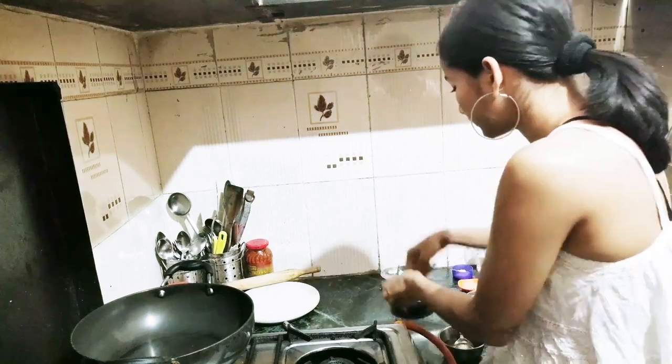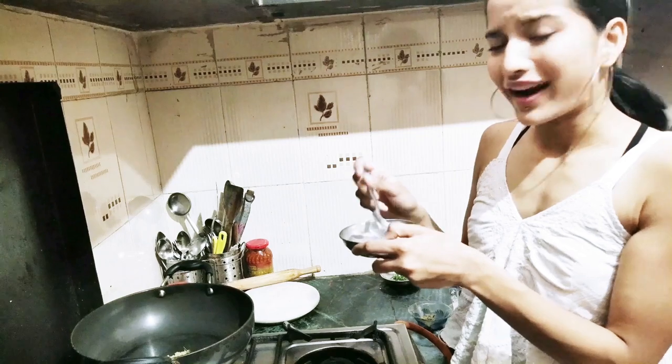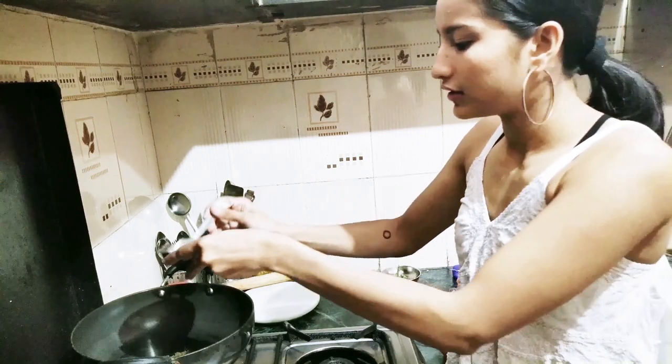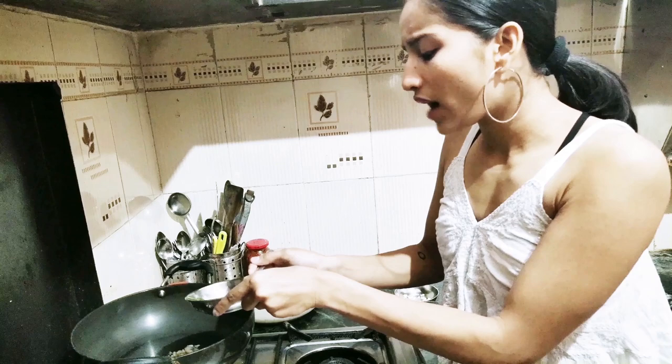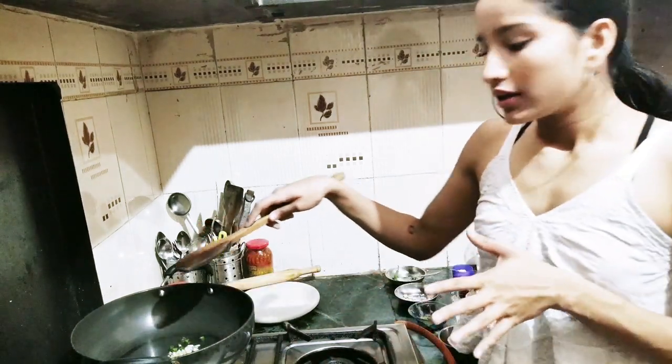Then we'll be adding a little ginger. Now we have to add finely chopped garlic. Add green chilli — you can also add green chilli paste if you don't want to add green chilli. Stir it a little.